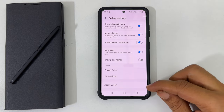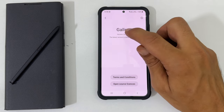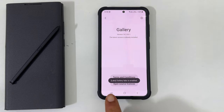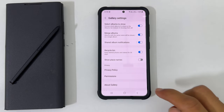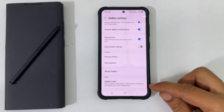Now choose About Gallery and tap on the version 13 times. You will see Gallery Labs is enabled at the bottom of the screen. Now go back to the gallery settings and scroll down till the end — you will see a new option called Gallery Labs.